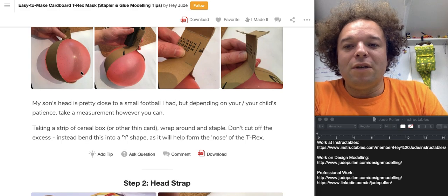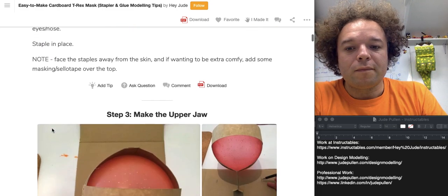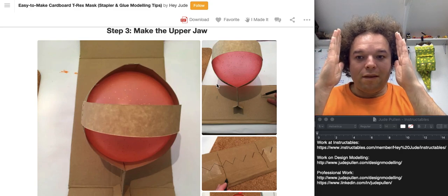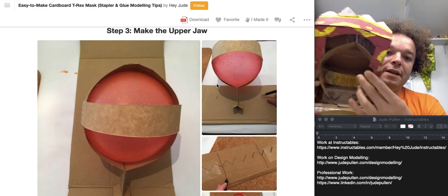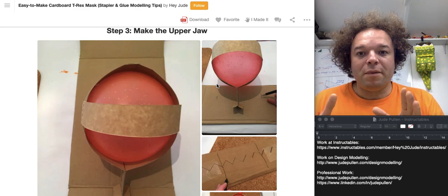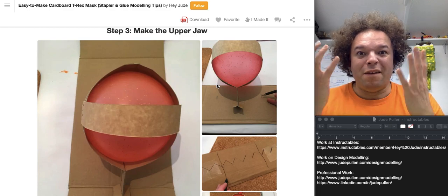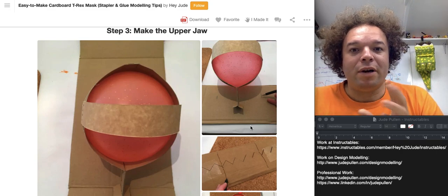These two little bendy bits of cardboard go around, and then one goes over the top so it doesn't fall down with the weight. The width is basically guided by your child's head — that's quite an interesting constraint to work from. One of the things I do a lot when prototyping is I start with the critical thing, which in this case is the child's head, and then build everything off that, rather than trying to make a really cool jaw and then figure out how to squash it over my son's face. That's quite an important fundamental principle for quick prototyping.